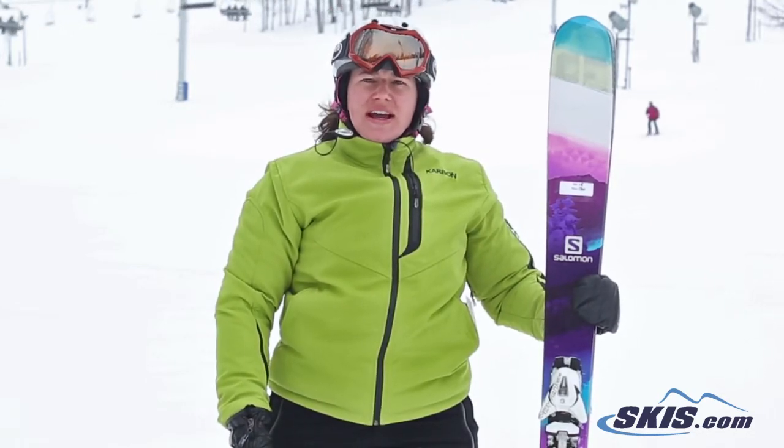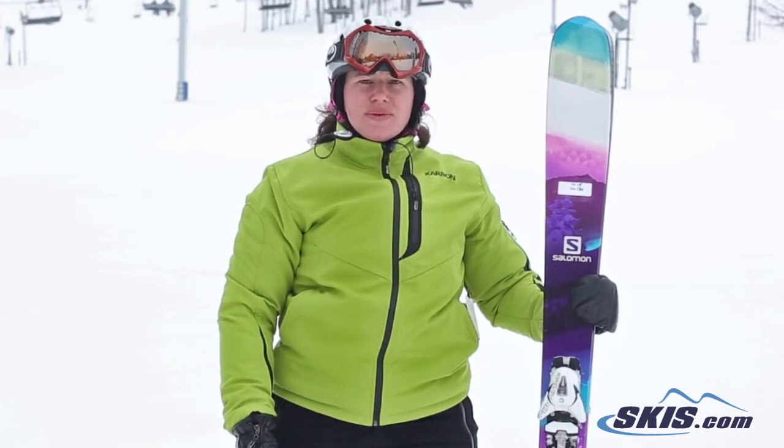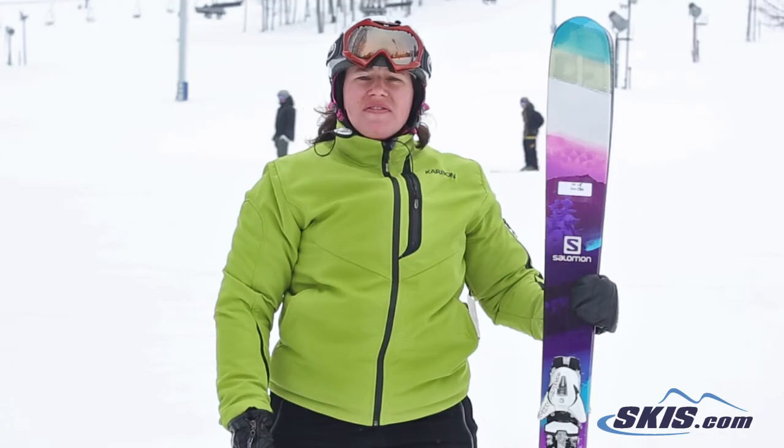A little bit of chatter at high speeds because of the rocker, just be prepared for that, but overall if you're going to have one ski, this is an excellent one to go with. Salomon Lumen, 5 out of 5 stars.